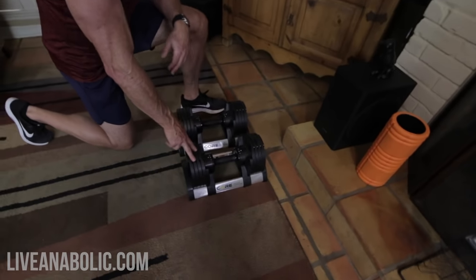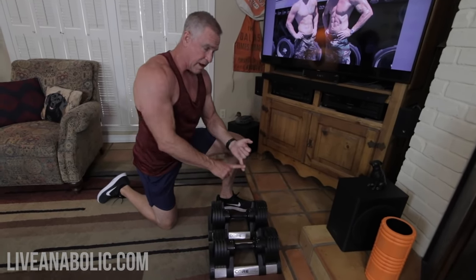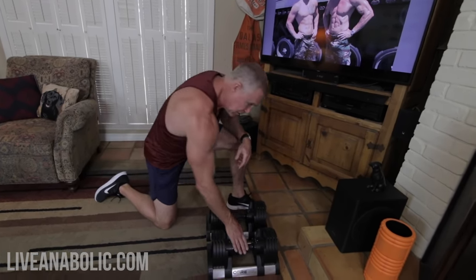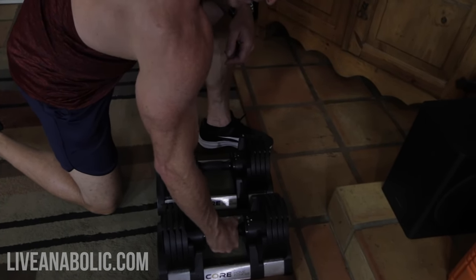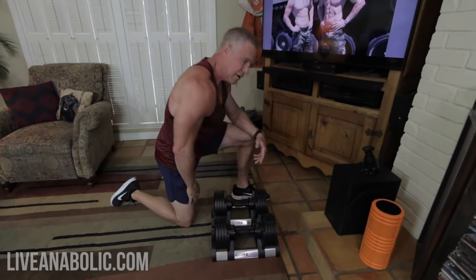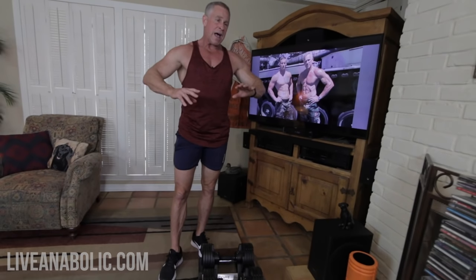For those working out at home, you don't want to go buy a whole giant set of dumbbells from five pounds all the way up to 70. I've been using these adjustable dumbbells for a couple of years — they're made by a company called Core, though lots of different companies make them. They're expensive, but you can go from five pounds up to 50 pounds in five-pound increments just by turning the handle. It's a one-time expense and these things are going to last 20 years, so it's worth it if you're working out at home for a long time.